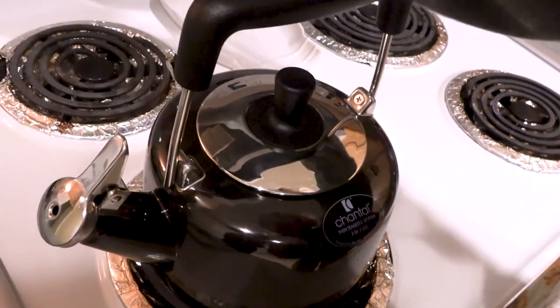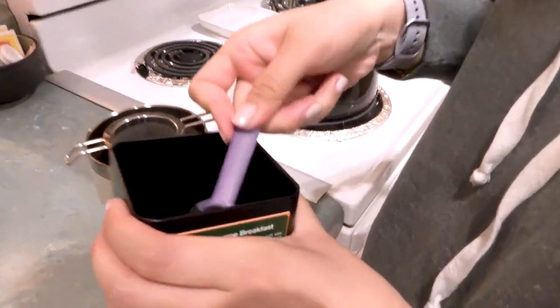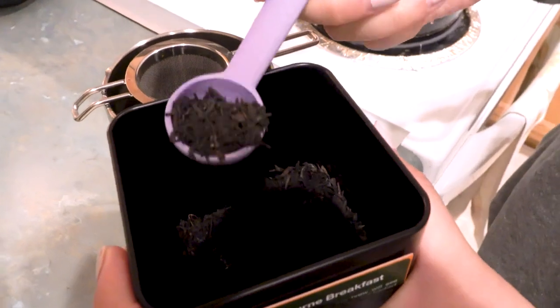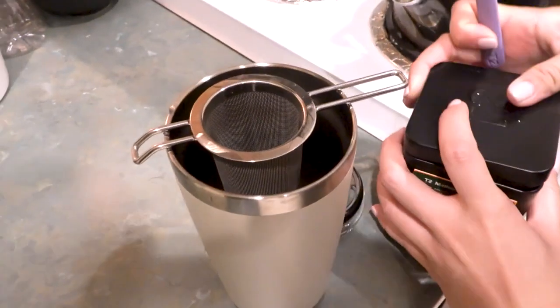I love drinking black or green tea in the morning because it gives me a caffeine boost to help me wake up. I find coffee makes me crash too hard later, so this is a great substitute. As a side note, my favorite morning tea is Earl Grey.